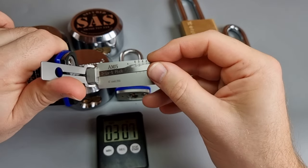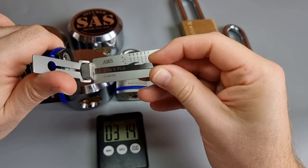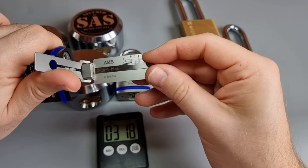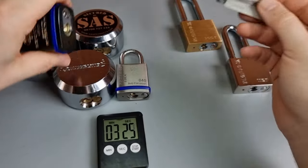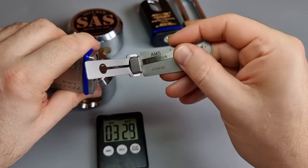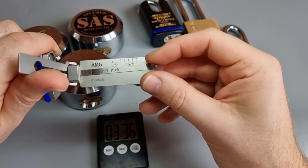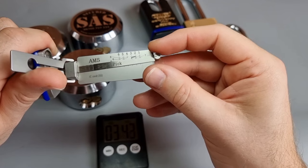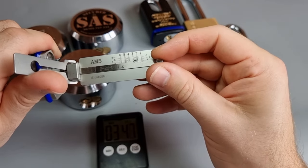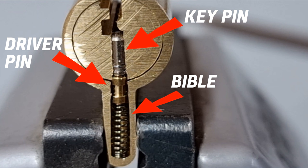Rather, the reason that you can't use a cone pick exploit on all AM5s is because some of them realise that all you've got to do is use slightly longer pins. If you know how cone picks work — and you should by now because I showed you the diagrams and explained it — you don't have to do all six pin stacks. You've only got to make one pin too long to be able to get into the Bible, and the cone pick won't work. So the lock manufacturers started saying: well, stick a longer pin in it then.